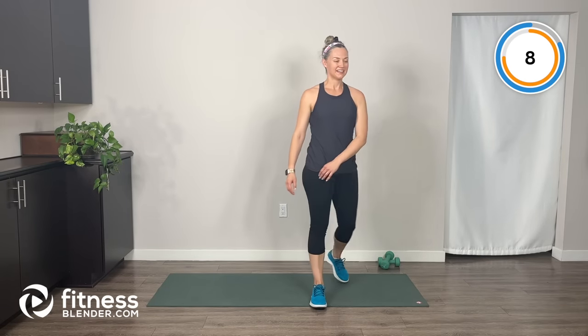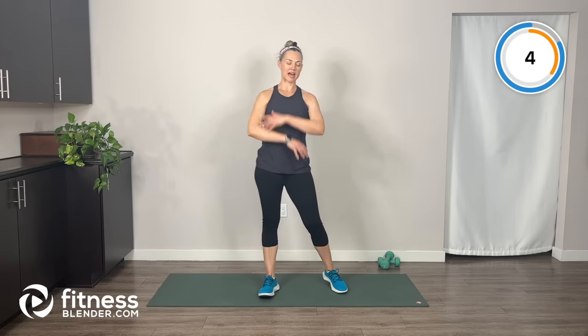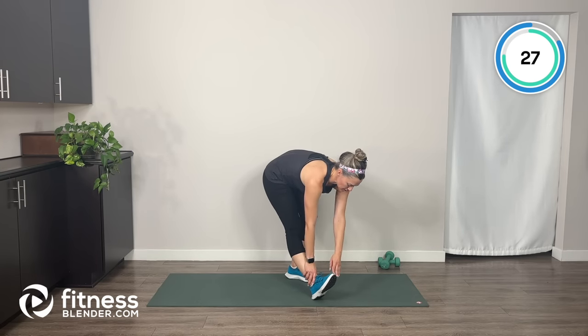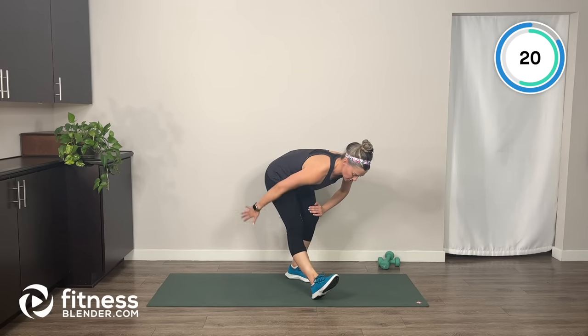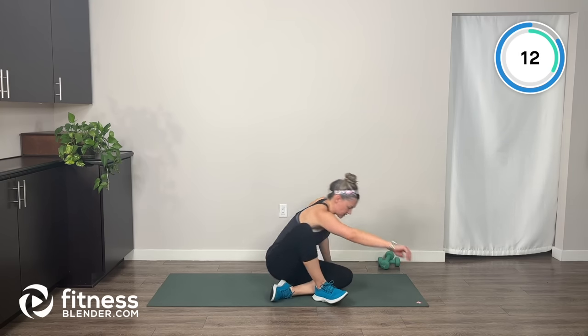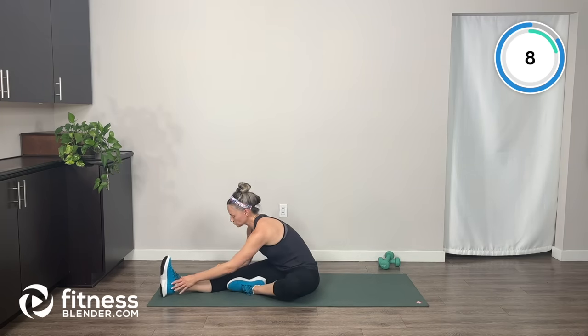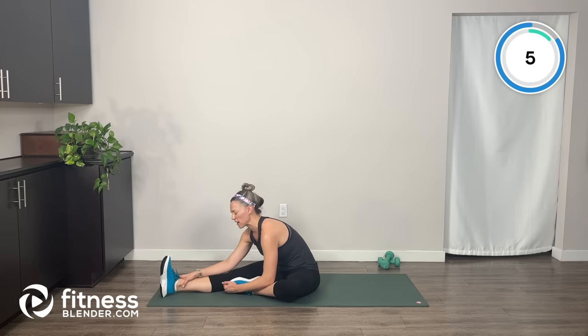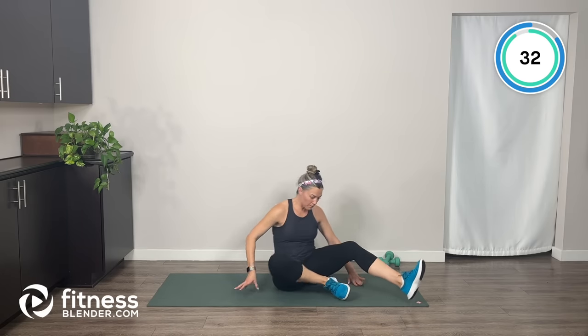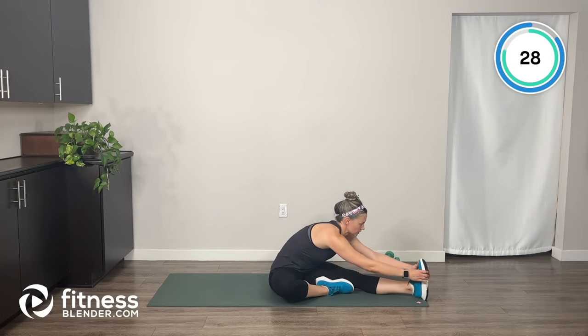Just do big breaths in, big breaths out. Let's stick the right leg out in front of you, sink your hips back, and reach down toward your foot — feel the good stretch in the back of the thigh. You can also do this sitting, which I'm going to switch to right now. Choose the hamstring stretch that feels good for your body — there are a ton of different ways to stretch your hamstrings, so you choose what feels right for you.